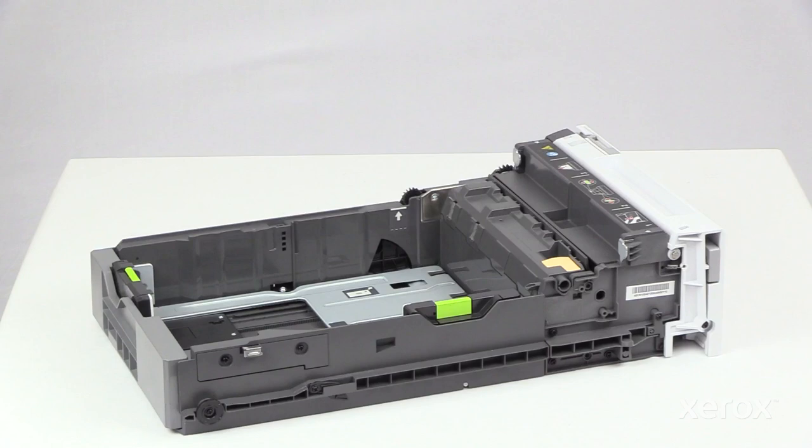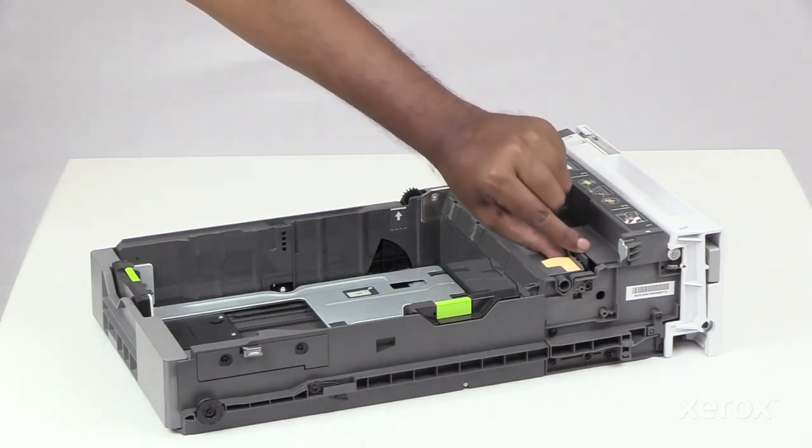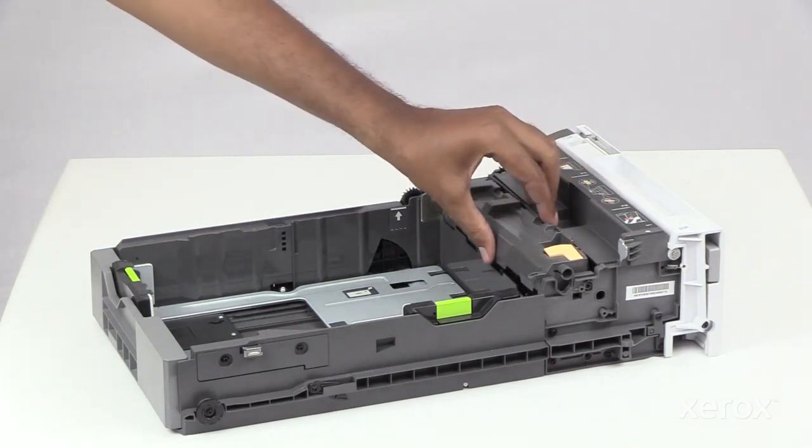To remove the used separator pad from Tray One, slide the peach tab to the left and lift it up to remove.